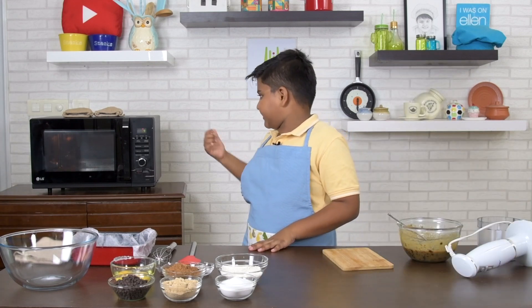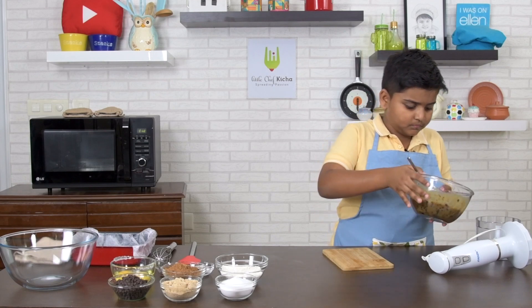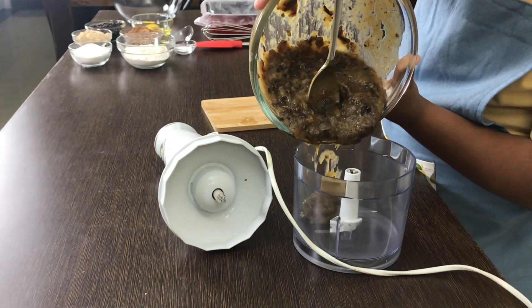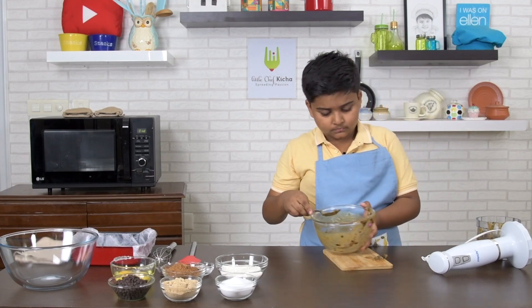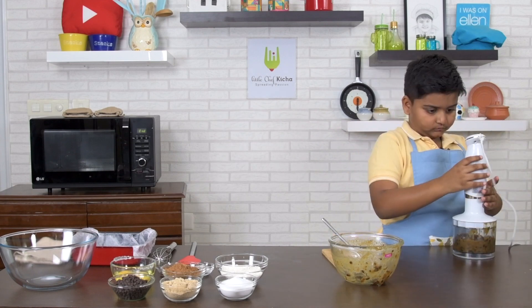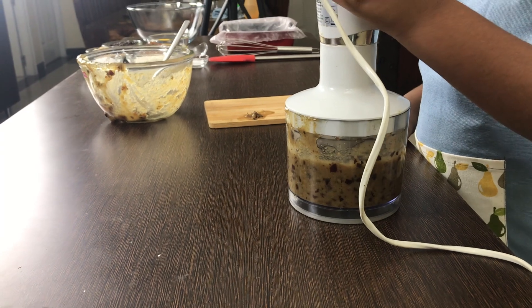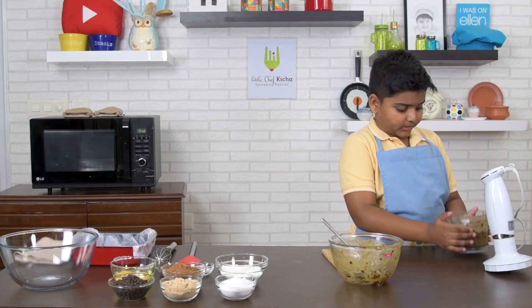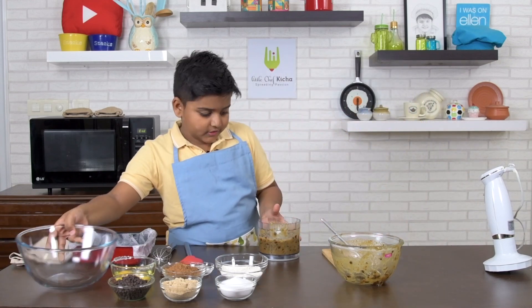The oven is preheating at 160 degrees for about 10 minutes. Now let's grind it. Okay, let's transfer this into a bowl.